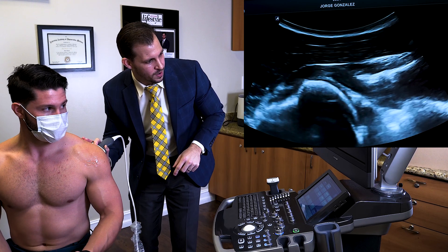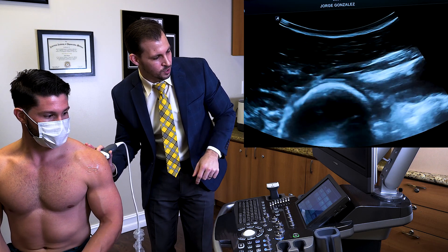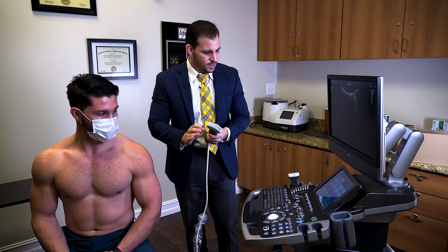Make sure you wigwag the probe to get a better image. If there's any fluid or effusion of the glenohumeral joint, we could also see that. Sometimes if there's been a prior dislocation, we could see a Hill-Sachs deformity as well. This approach is an easy, quick assessment of the posterior glenohumeral joint and visualizing the infraspinatus.